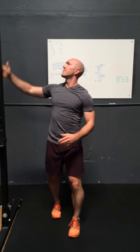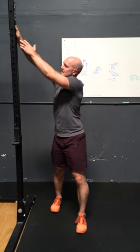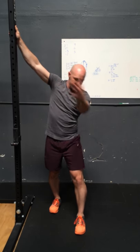Finish a set of ten there, and then we'll fix our hand high and reach opposite, which will go high to low. We'll do a set of ten there and then flip around and do the other side.